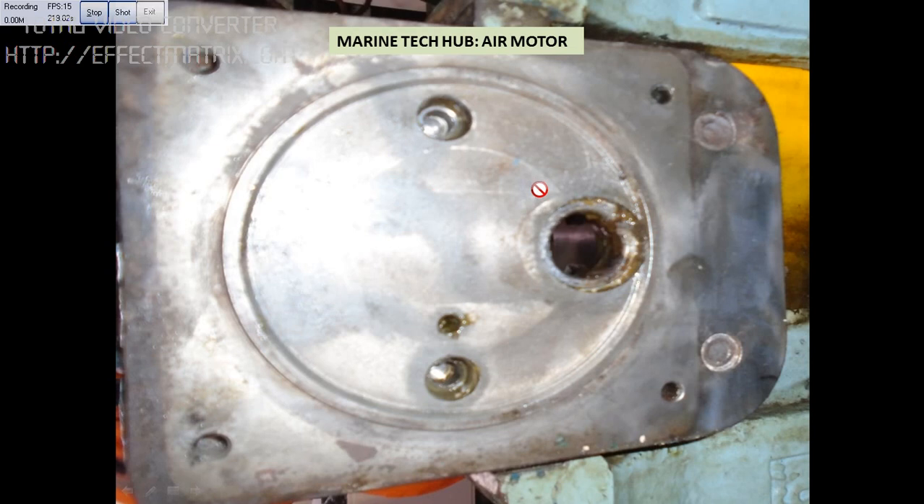If you see this, this is the other side of the air motor. The gear was here — I pushed the gear out. I will be explaining you more in Part 2 of the video. If you have any doubt, I will be explaining in Part 2. Thank you.